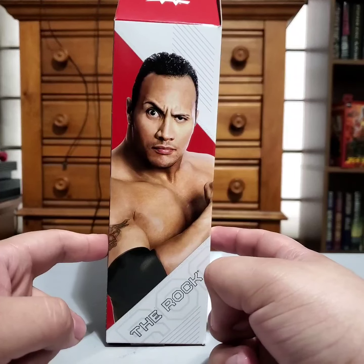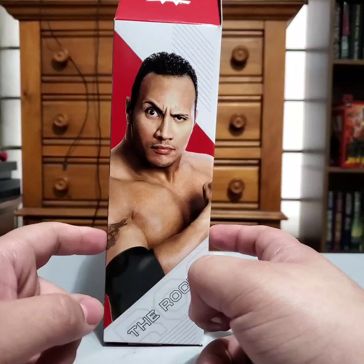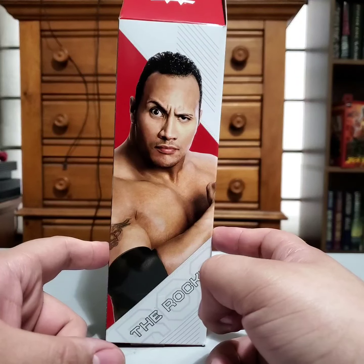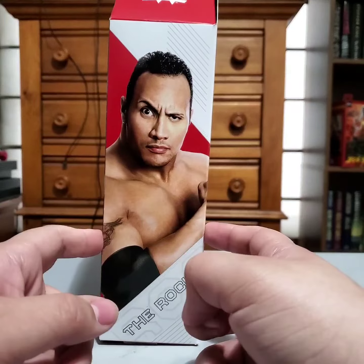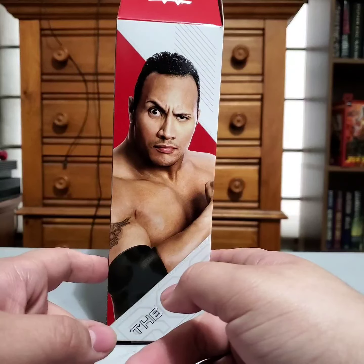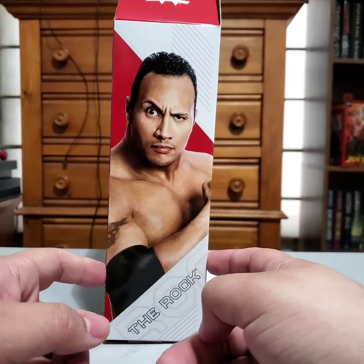I kind of went through some trouble getting him too. When I ordered him off Amazon they sent me a Charlotte Flair, which was really interesting because she's a Ringside exclusive but I got her from Amazon. Sent it back. Eventually they sent me the right one, and I eventually got the Charlotte from Ringside like a couple months later. But yeah, really excited for this.